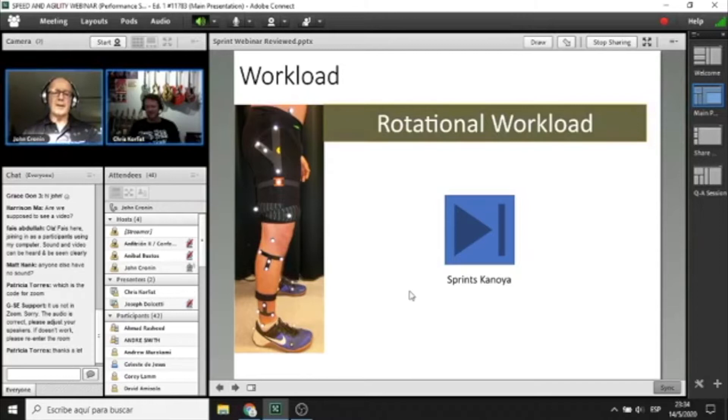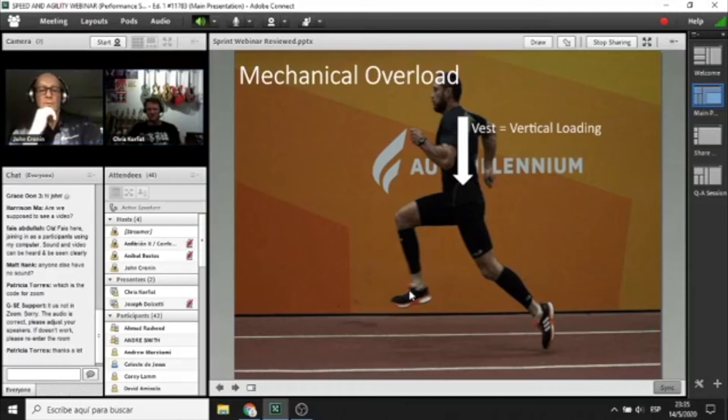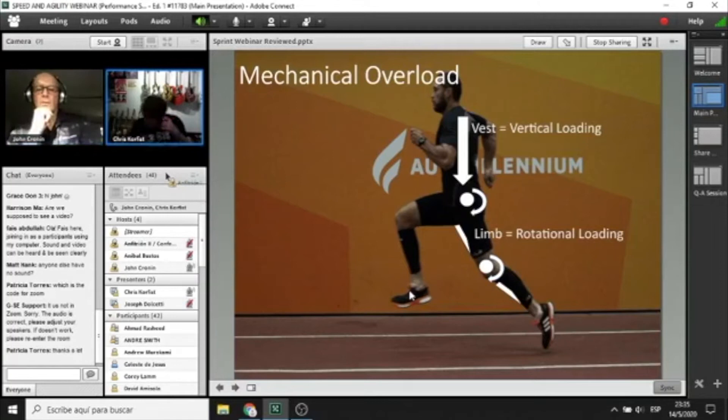Even though we're moving in a straight line, that motion is the product of rotation at the joints — so we have a new form of resistance training providing a direct rotational overload. As a result, we're doing a lot of research with inertial sensors fixed to the thigh to quantify that rotational overload. We've found that vest loading provides more of a vertical overload, whereas limb loading provides overload across the hip muscles. Calf loading provides overload across both the knee and the hip — a double whammy.